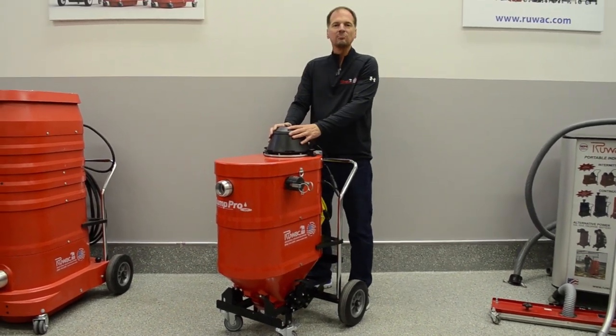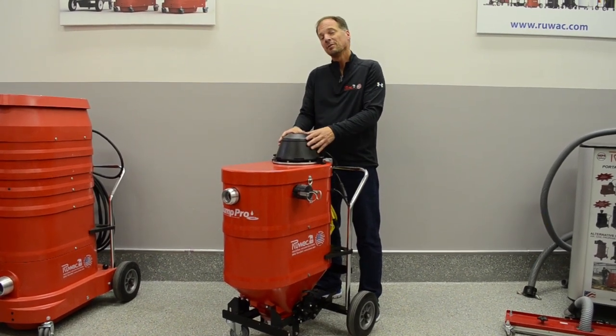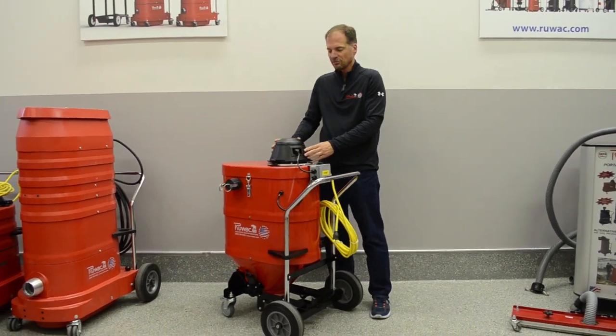The vacuum motor is on the top and fully exposed, so you can easily get at it to service it, but it also runs cool. The vacuum motor is extremely accessible if you do need to service it, and it runs longer and cooler.